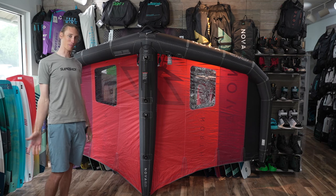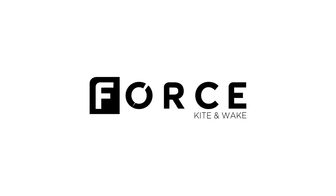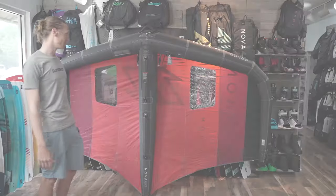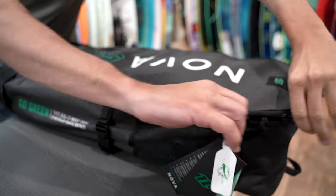All right, welcome to Forest Cat & Wake everybody. I'm Michael. I'm here today talking to you about the 2022 North Nova. So the second generation of the Nova, they definitely made some pretty big improvements from the first generation.